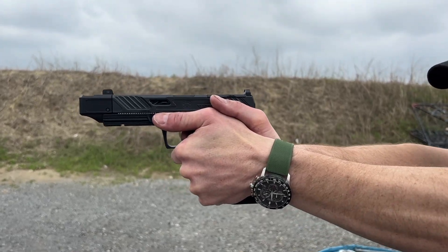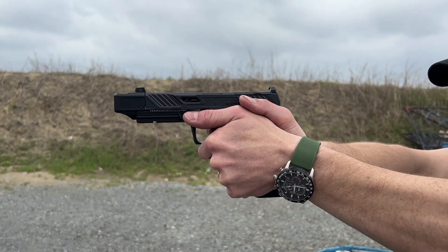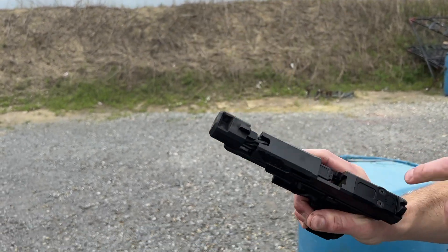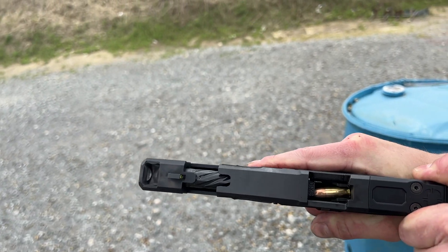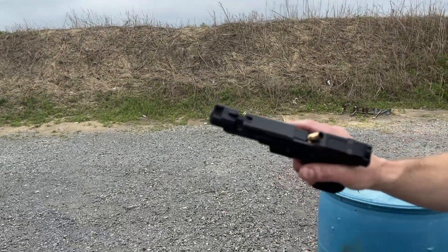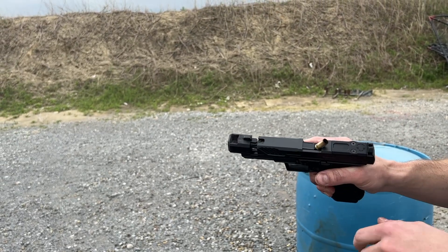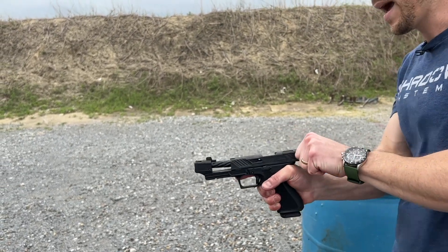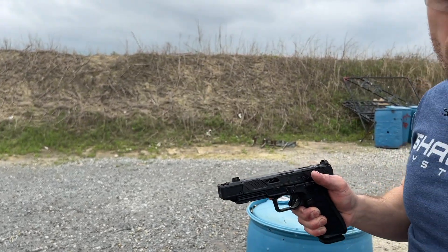So here's normal proper technique. Now I'm relaxing my arms, loosening everything up — I'm going to limp wrist it. There, I got one. That was where the slide didn't come back far enough. I'll try to do another one where I just limp wrist the gun. Stovepipe — that's another symptom of a very light shooter grip. Just to finish the mag, I'll shoot it normal. And now we're back to normal.